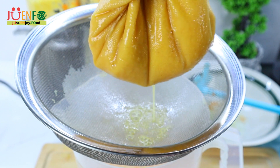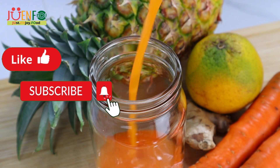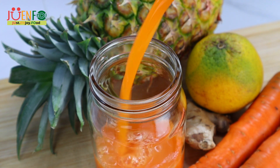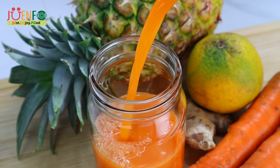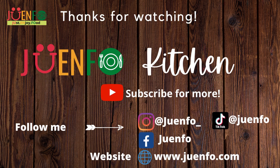This juice was so smooth, refreshing, and delicious — no need to add any sugar, the fruits were very sweet. I have a few other juice recipes on the channel, I'll leave them here so you can check them out. Remember to like, share, and subscribe — I upload weekly. All my socials are linked in the description, as well as the recipe. Thanks for watching, and until next time, live life to the fullest and just enjoy food.